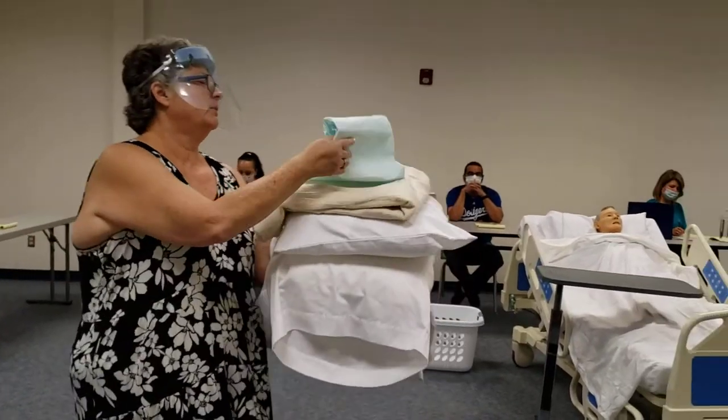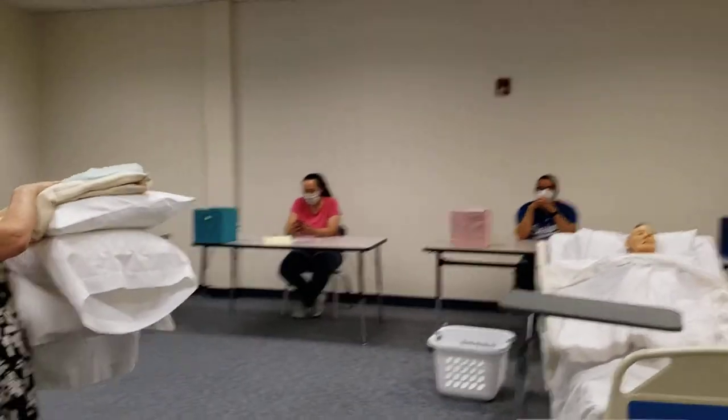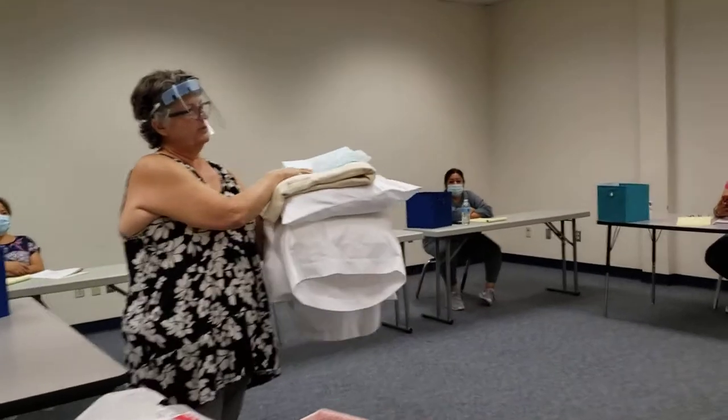I'm going to gather my supplies. I always put my barrier on the top so I'm not having to dig through everything.